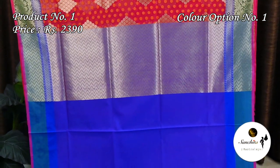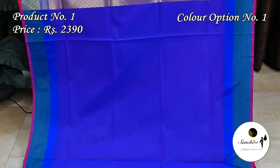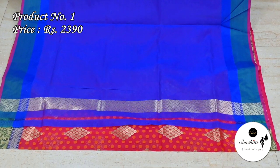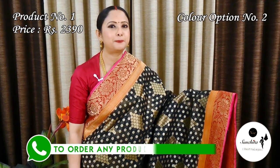Zari woven golden pallu. This saree has a plain simple blouse base in blue color. Very attractive color combination — black with pink.